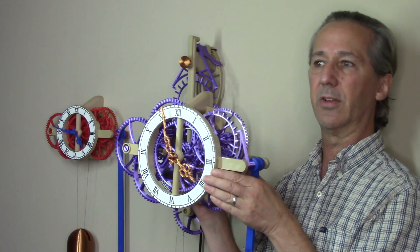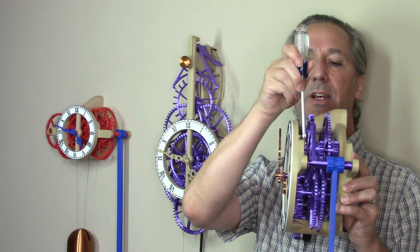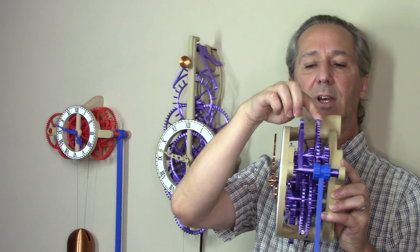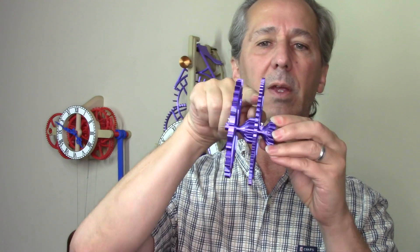The second set of changes works for the easy build clock series in the large or the medium size. What this fix does is it adds a set screw on gear three and another set screw on the spacer, so that creates a pocket for the escapement to sit in and the escapement cannot be pushed into the frame. Here's a close-up of how that works. Here's gear two with the set screw and then the spacer with the set screw, and then the escapement is free to spin with just a very small amount of movement, but there's no way for gear three to push into the escapement since gear two and the spacer are both locked onto the arbor.